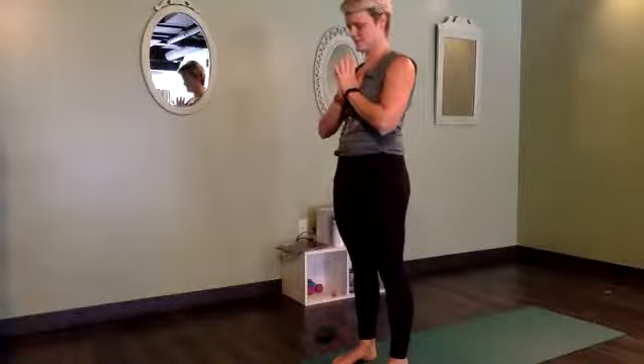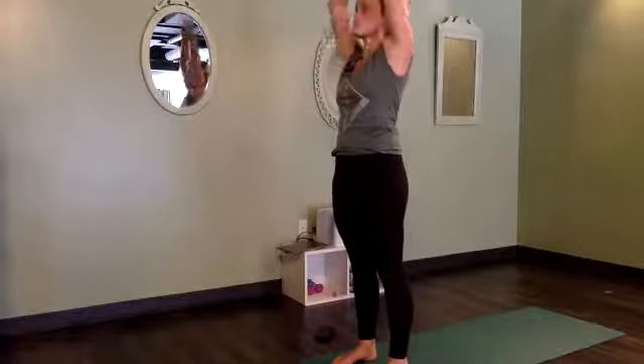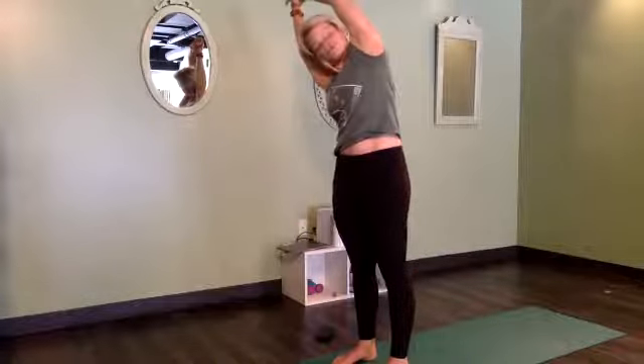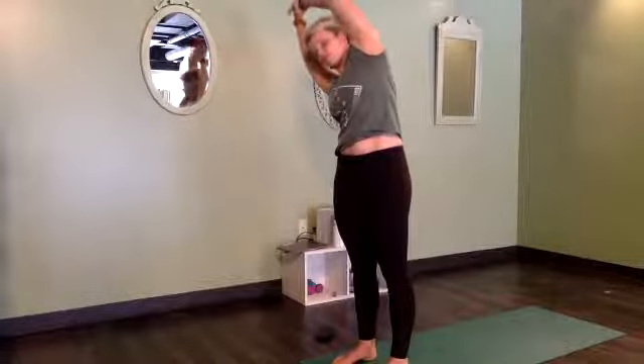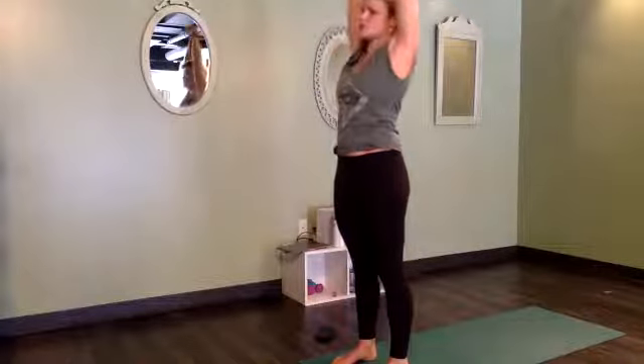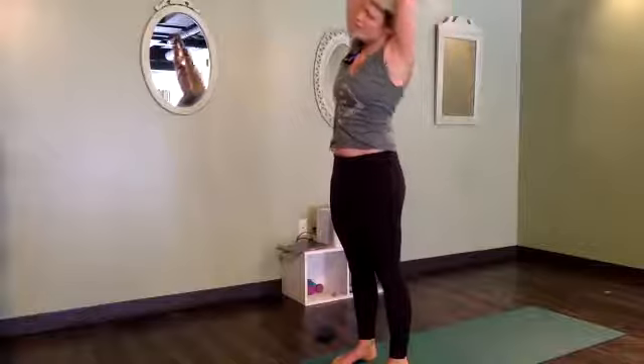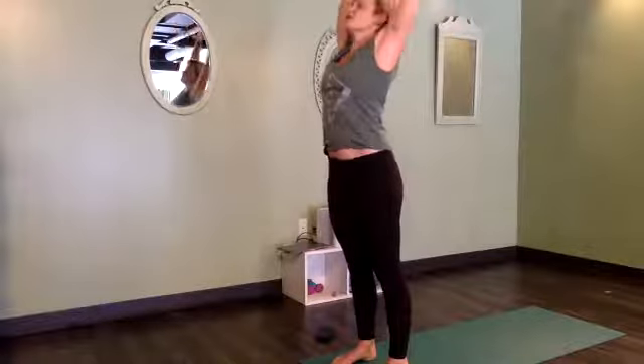Big breath in and a big breath out. Inhale, reach the hands up. Right hand takes left wrist — pull it up and over into a nice side body stretch. Inhale through center, switch that grip, take the stretch to the other side.